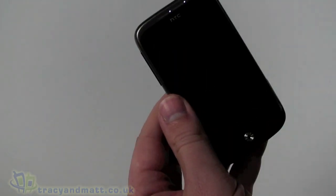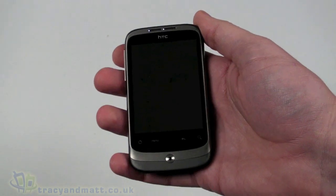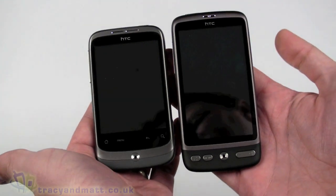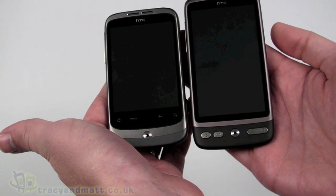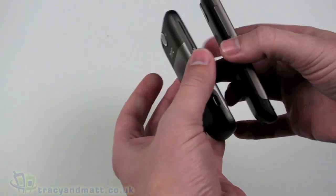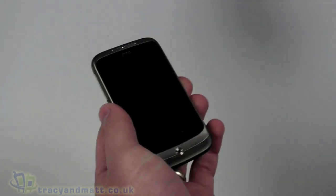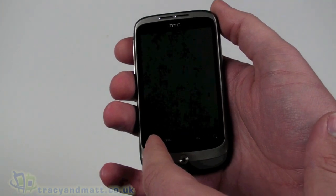Let's remove the plastic from the handset. It looks similar to the HTC Desire, which I'll just put out of its box here too. Many people are referring to it as the Desire's baby brother, and it's obvious to see why that comparison is being made. It is the smaller version of the HTC Desire, has a similar operating system, and it's perhaps a little thicker than the Desire and obviously a bit smaller.